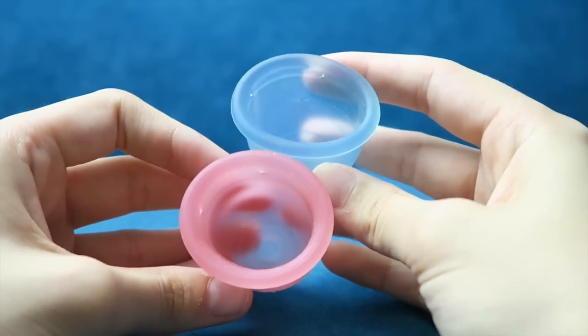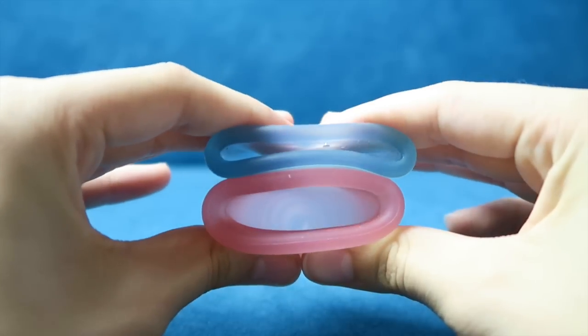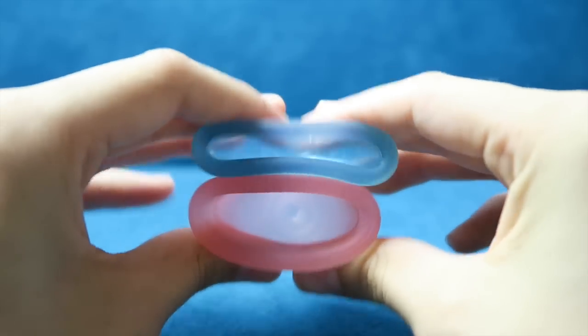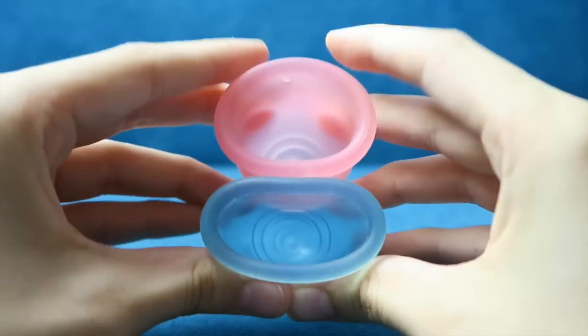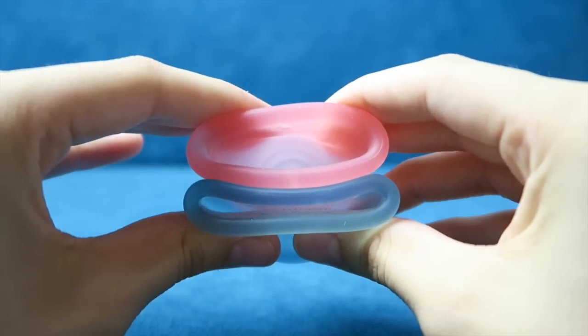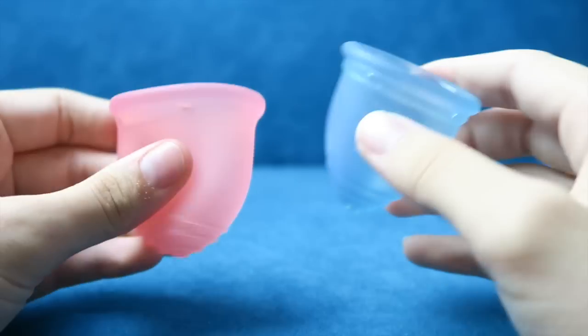Resistance-wise, the Ruby Cup is a lot softer than the Learner Cup. The Learner Cup is a pretty firm cup, as you can see right here. Still much, much softer than the Learner Cup.